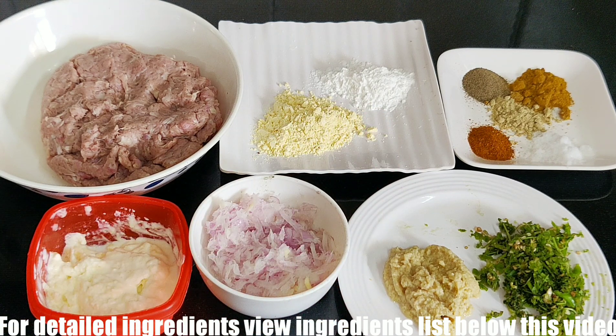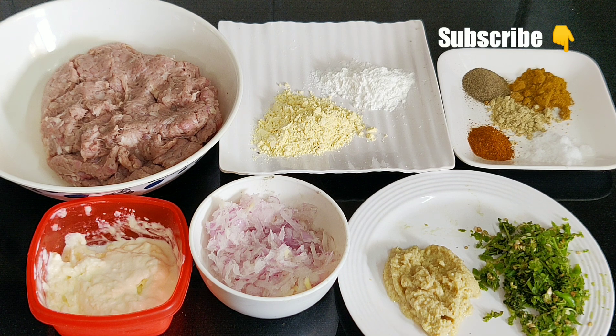Let's get started quickly. If you haven't subscribed to my channel, please subscribe and click the subscribe button below. Please click the bell icon so that you will get the latest updates.